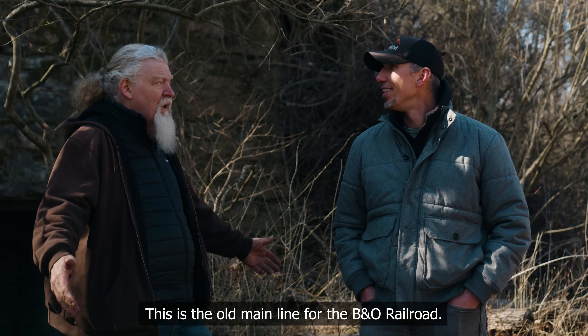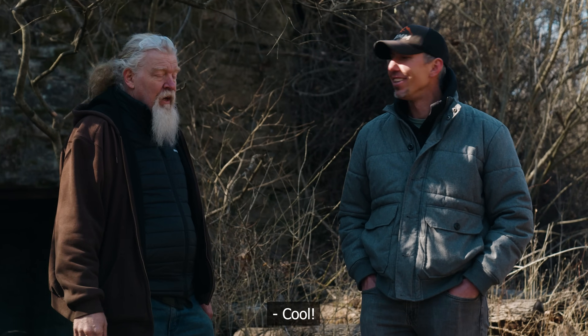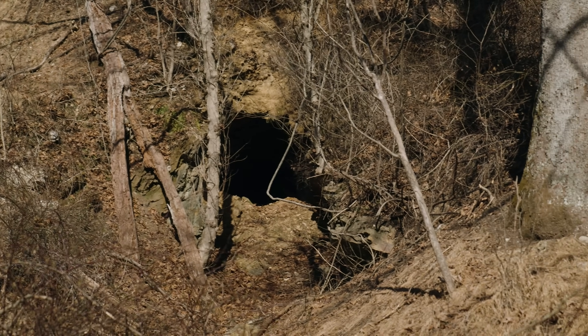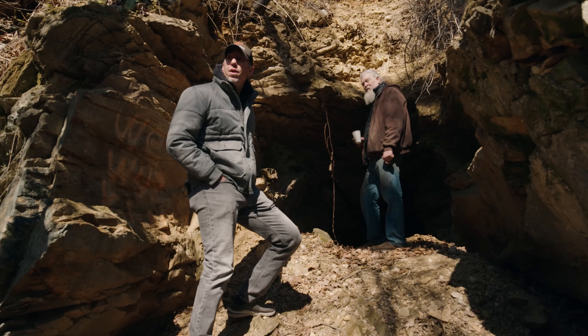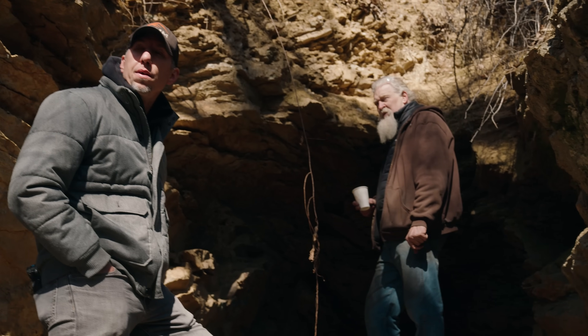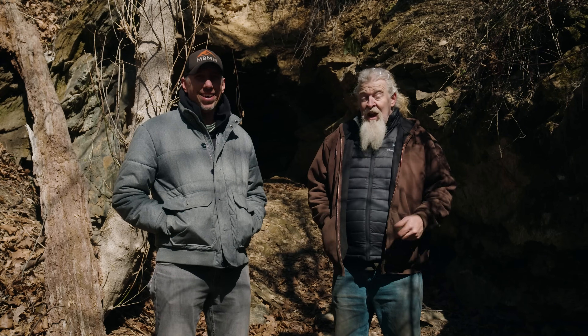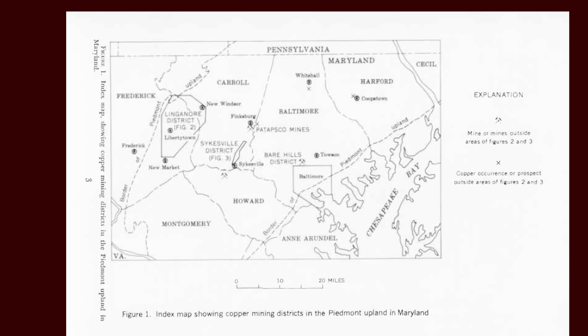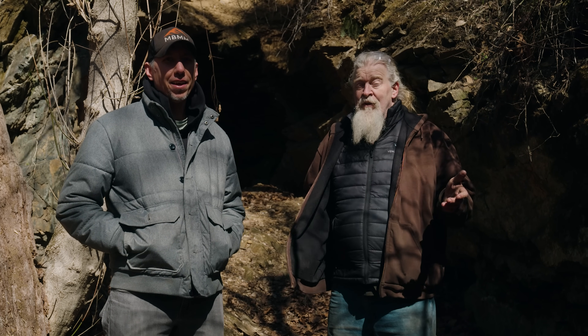This is the B&O Railroad — the old main line for the B&O Railroad. After taking in the sites, we traveled further into the forest until we stumbled upon the entrance to this old copper mine. Since we had Jason here and he's a mining guy, there just happens to be what I'm told was a copper mine originally that's walking distance from the shop here at Baltimore Knife. I've come down here mostly when I was hunting around the area for some iron ore for a smelt, and didn't really find anything I could work with. He's going to take a look at the walls and give us an idea of what we're looking at.